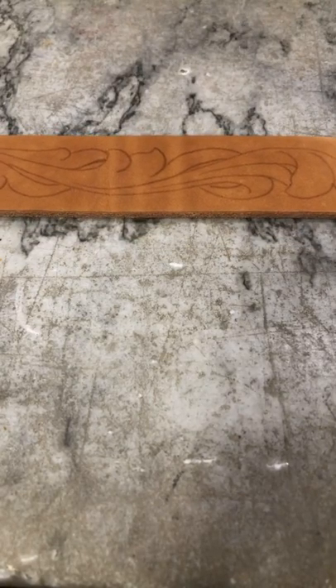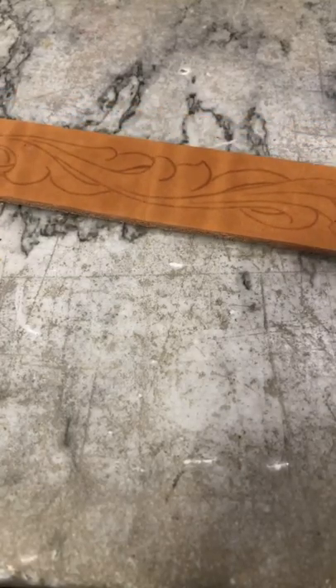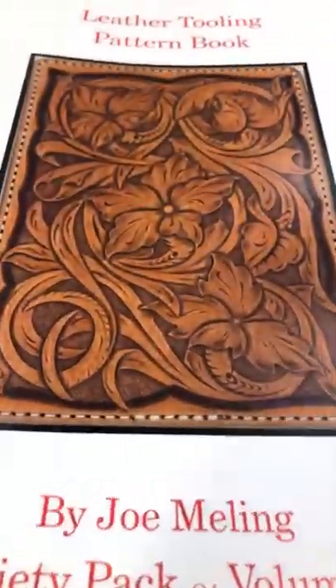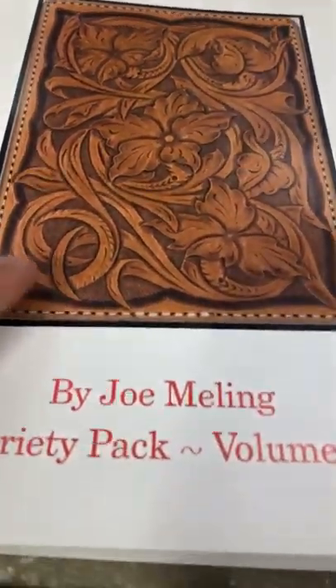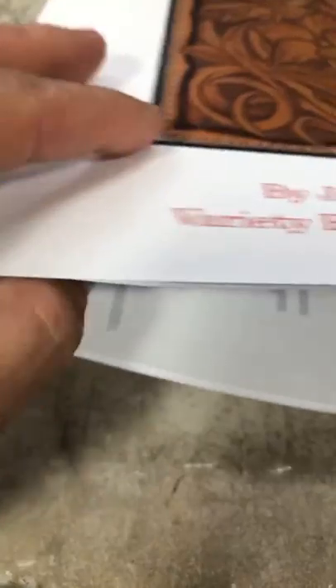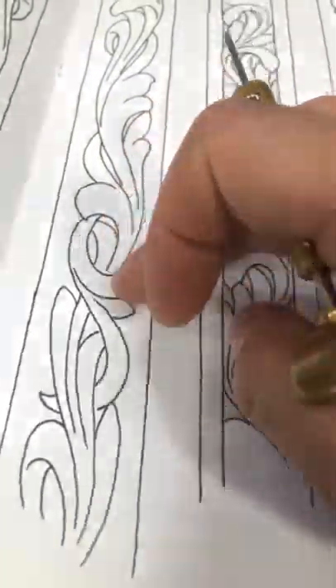Hello everyone, hope you're having a great evening. We are going to get started here on one of the belt patterns out of the leather tooling pattern book. So if you have this book and want to follow along with us, open right to the center of your book — it'll be the pattern closest to the middle there. That's the one we're going to be working through here tonight.